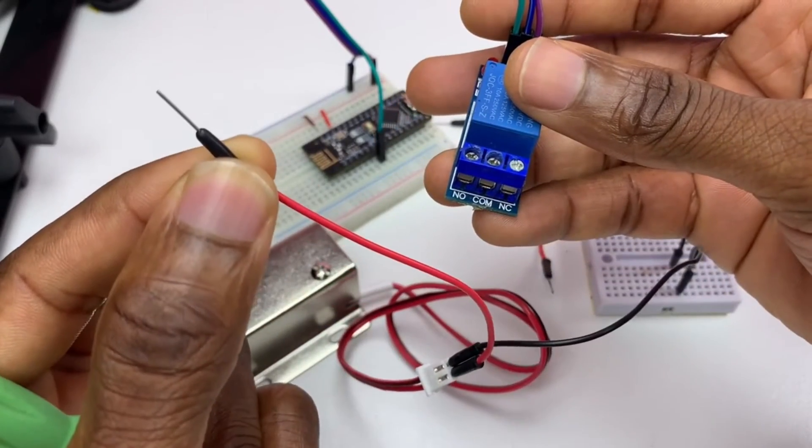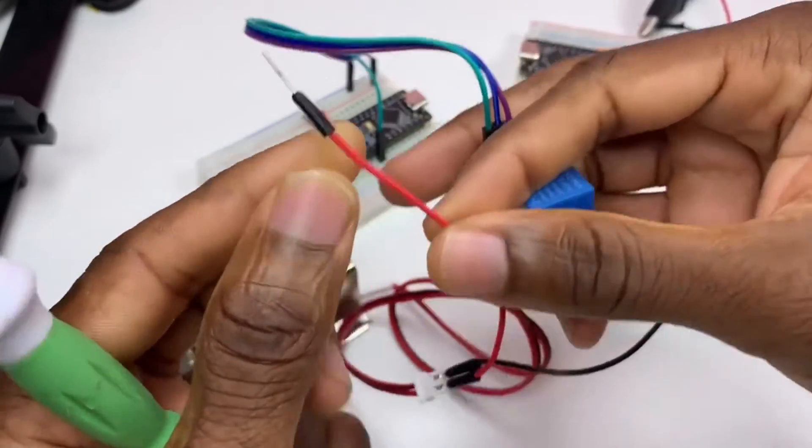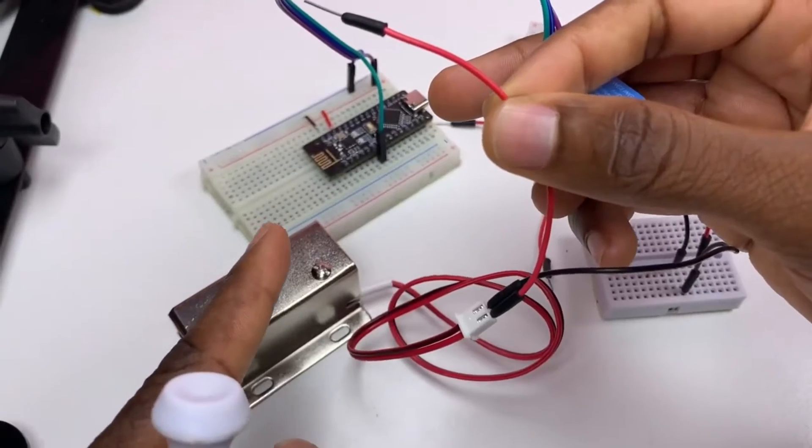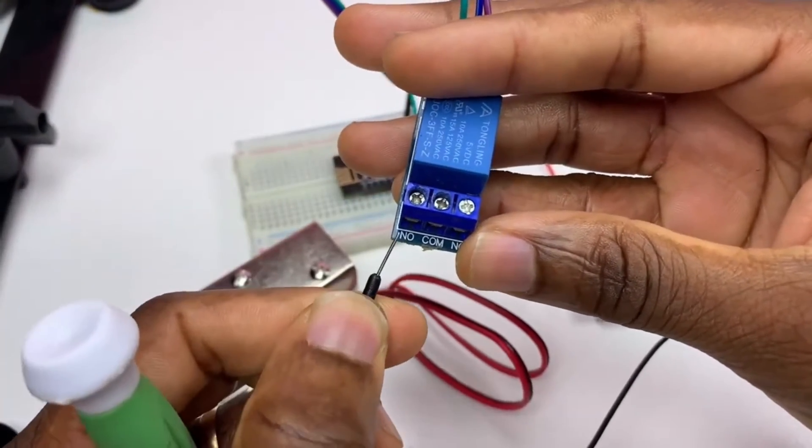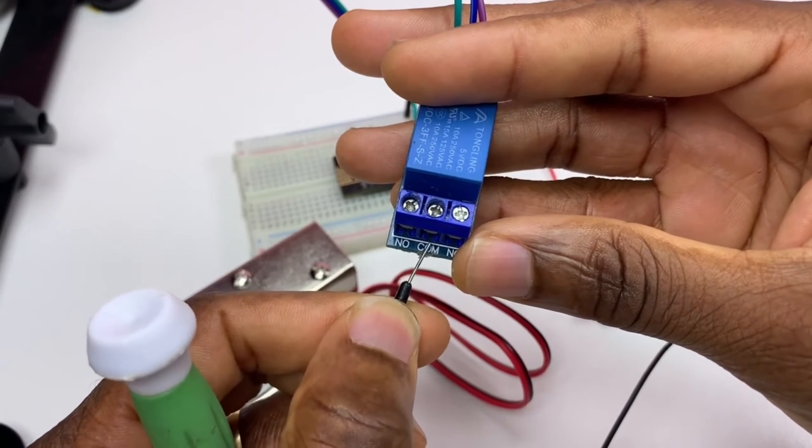You can connect the plus of the solenoid to normally open or to common. It's up to you.